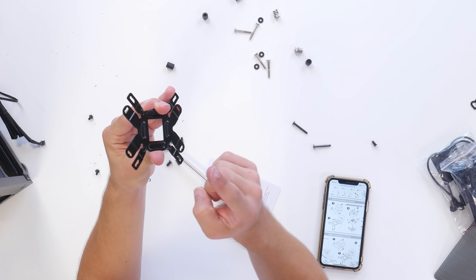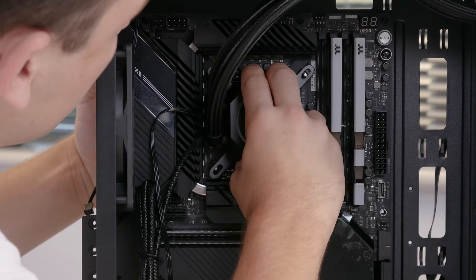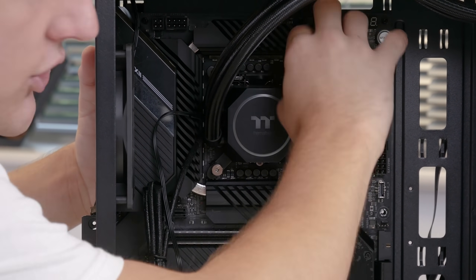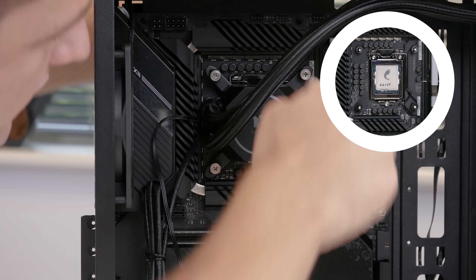We then grab the back plate and on the Intel side slot it through the rear of the motherboard. Before securing the water block down, we just pop a little bit of thermal paste on the CPU — that is more than enough.